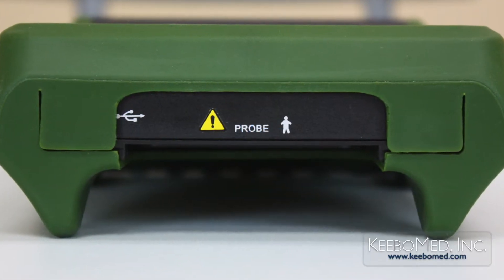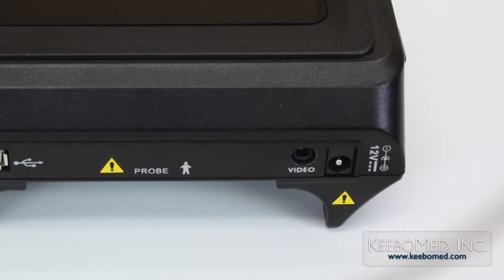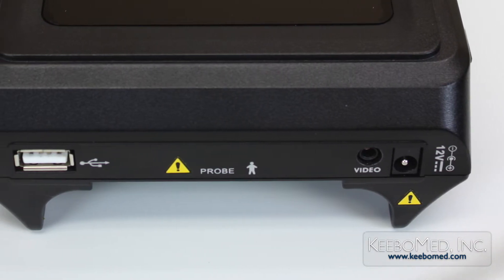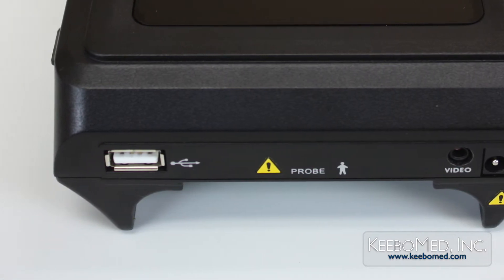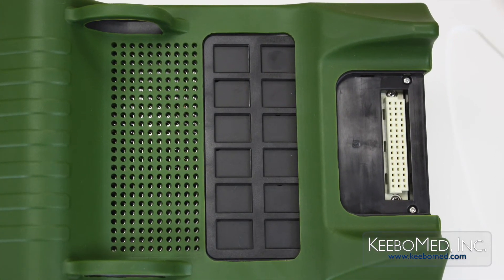On the side of the ultrasound are four different ports: a DC power input port, a video signal port, a USB port that supports a USB drive to save and transport images and laser printers. And on the back is one probe socket.